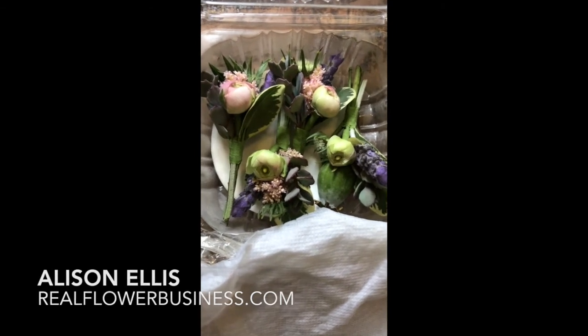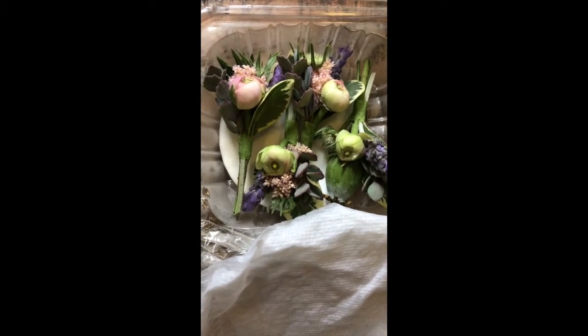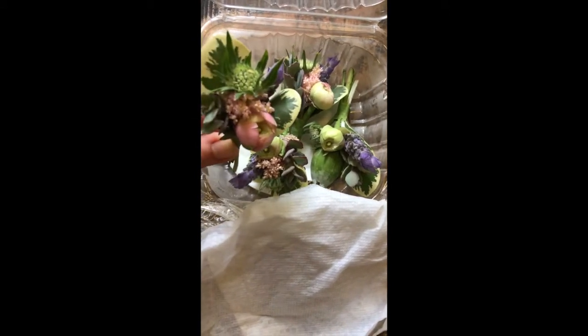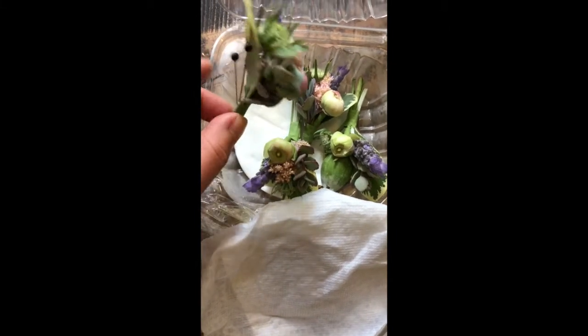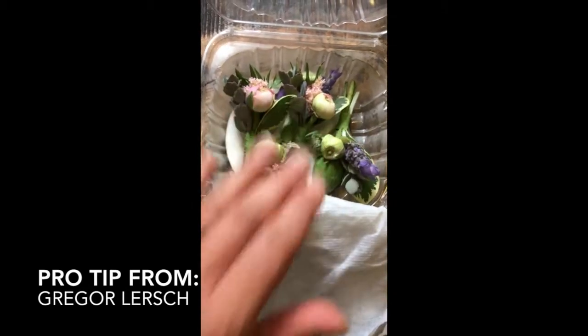Hey floralpreneurs, it's Allison Ellis here of realflowerbusiness.com. I learned this amazing trick that I tried for the first time and wanted to show you my results. When I was down in Virginia at the Hope Flower Farm for the Chapel Designer Conference at the end of April, early May, Gregor showed this amazing tip for wiring things to keep flowers super-duper fresh.